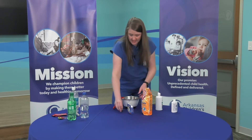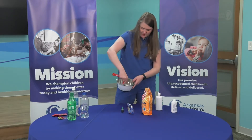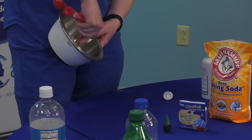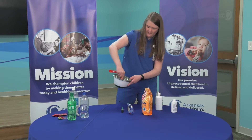And again, you're going to stir. You'll see it start to turn green — kind of a kelly green, grass green. I like it.